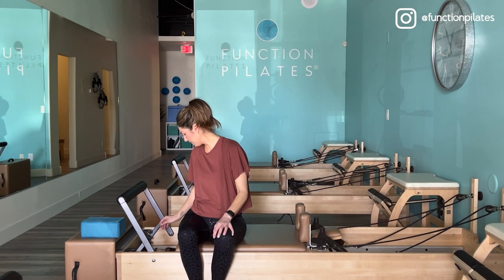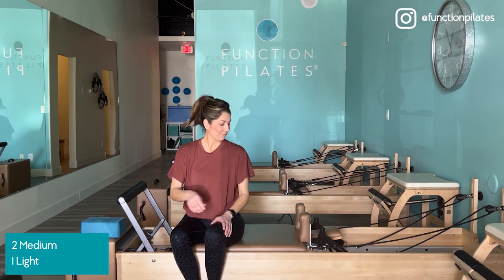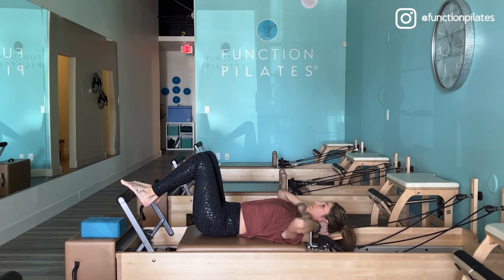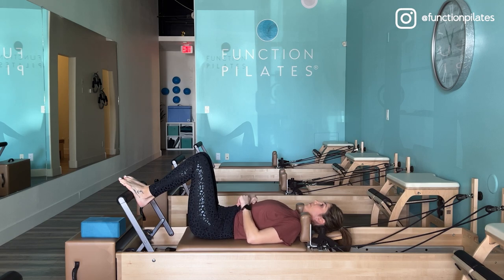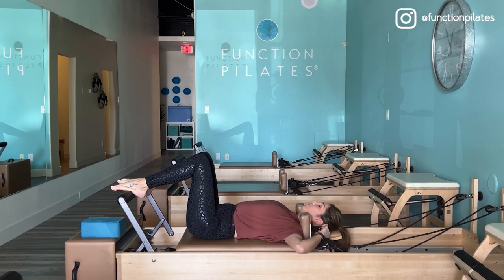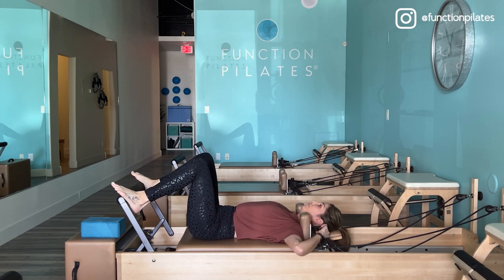Let's go ahead and get started. We'll begin with footwork, and we're going to be on a nice, light, comfortable spring tension — two reds and one blue spring. Just coming down onto your mat, settling in, making sure the shoulders are equally pressing against the shoulder blocks and the head is nice and centered.